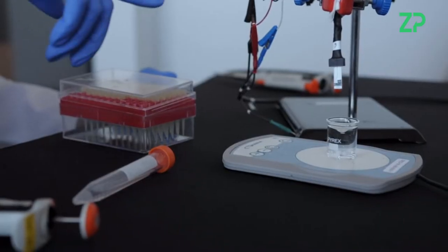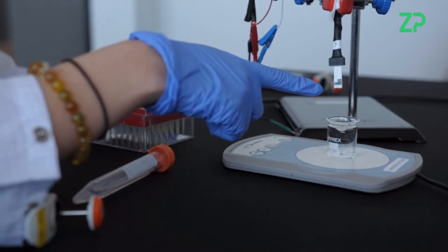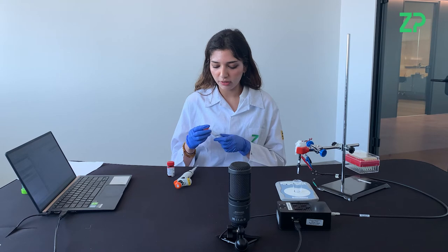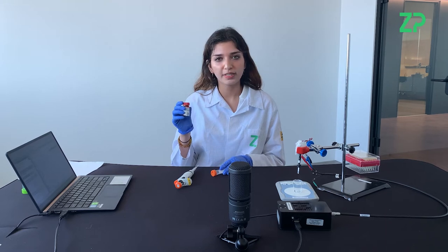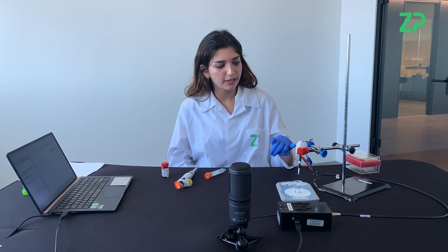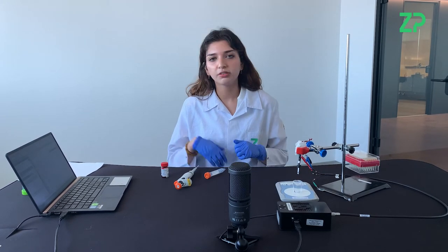For this experiment you'll need our ZP lactate generation 2 sensor. You'll also need a beaker with 10 milliliters of PBS. You'll need 0.5 molars of lactic acid in PBS, and that is made using L-lactic acid from Sigma. You will need an SPE connector which is connected via crocodile clips to our ZP anapot, and you'll also need to run this on a software — we're using PS trace.